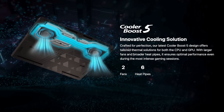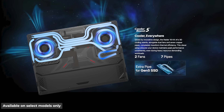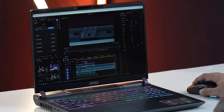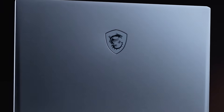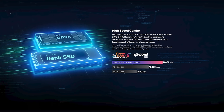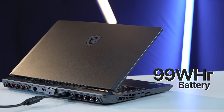Credit also goes to MSI's Cooler Boost 5, with its dedicated heat pipes and advanced fan system — it keeps temperatures under control. There's even a dedicated heat pipe for the PCIe Gen 5 SSD, so performance stays consistent even when working with massive files. Add to that a responsive RGB keyboard, a precise touchpad, and that signature MSI gaming DNA baked into the build, and you've basically got a laptop that feels as premium as it performs.